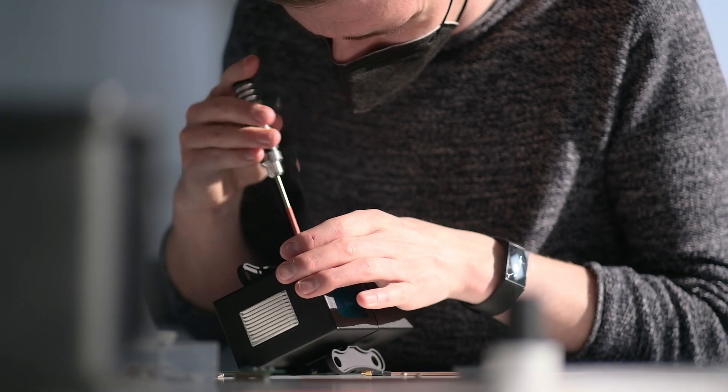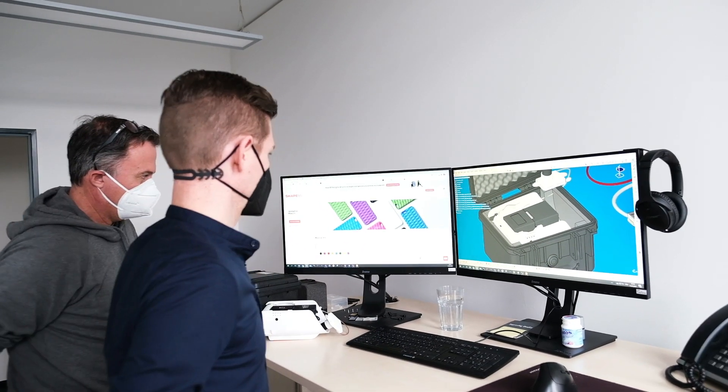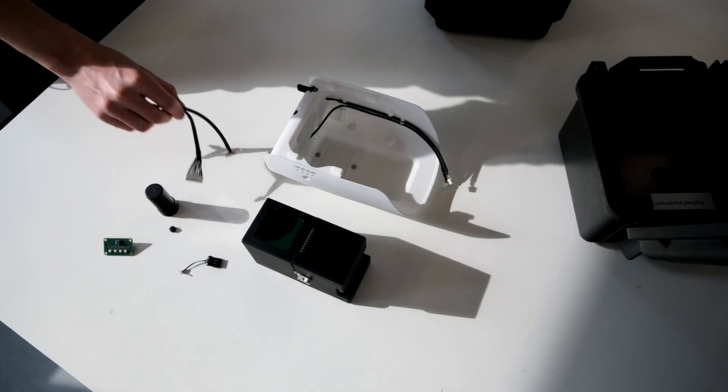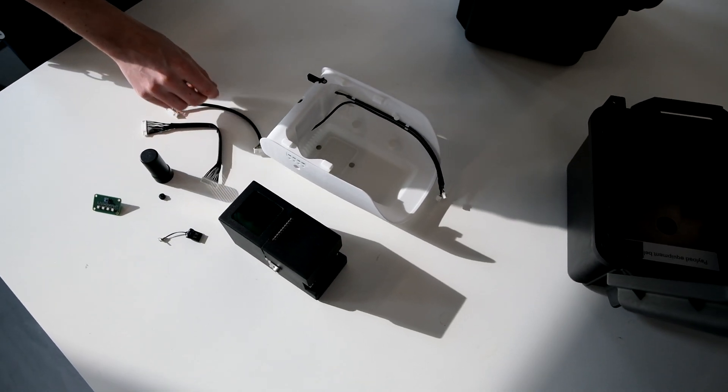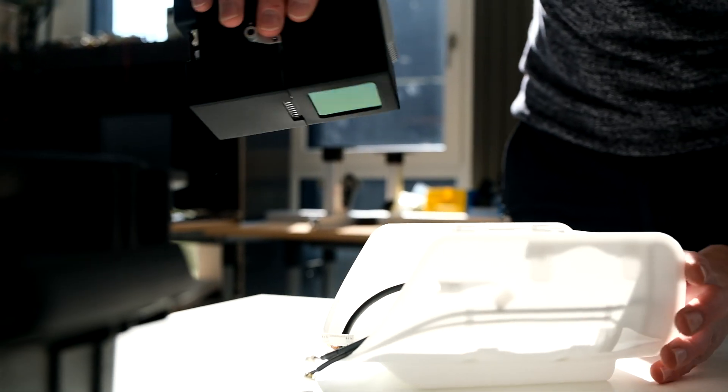We always had the idea to design a LiDAR system which is small and lightweight and should fit in our Trinity. But we also didn't want to make any compromises on quality. We always had in mind that we need a survey-grade geodetic LiDAR system, and therefore we decided to ask our partner Yellowscan to cooperate with us and design a system for Trinity.